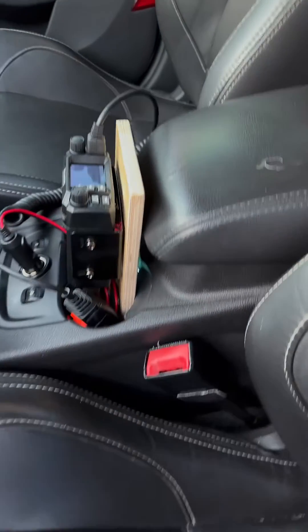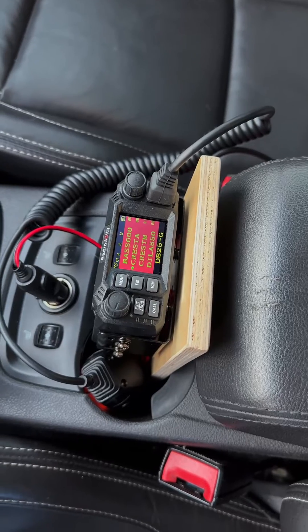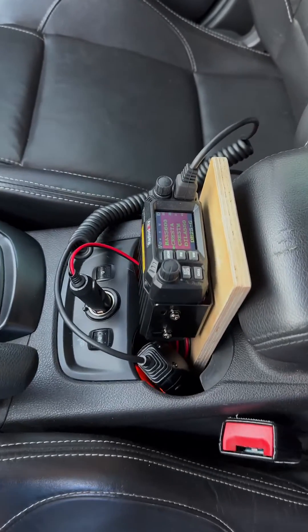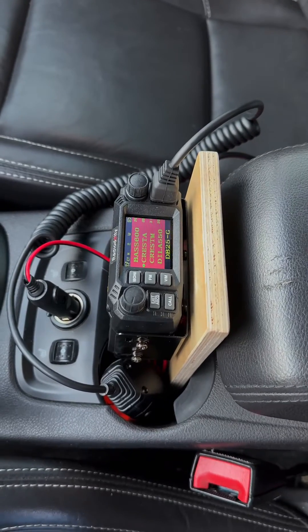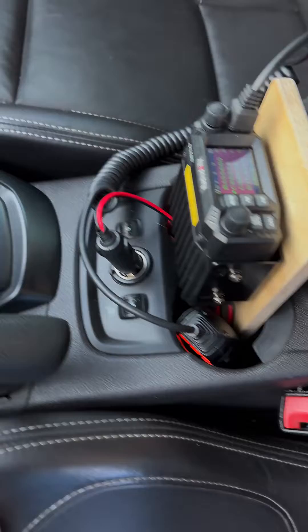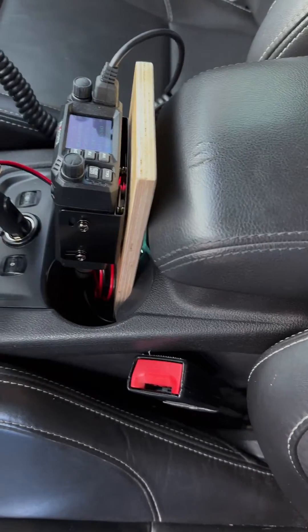A lot of folks were asking for a radio that you can take in and out of two different vehicles because you didn't want to mount it permanently. So I mounted this one onto a board — that way it protects all the cords and the ends of each cord, and it makes it very easy to move it from car to car.